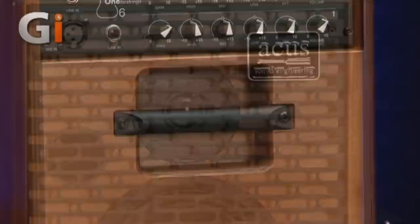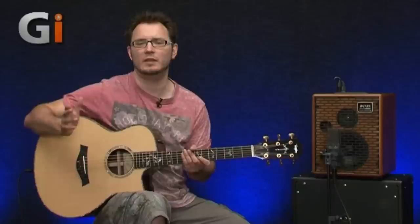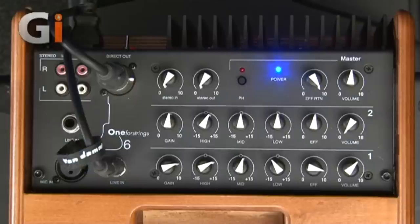This is an acoustic amplifier of very high-end pedigree for a very attractive price, and as you can see it looks and sounds fantastic. ACUS are not that well known at the moment because they've been making speakers in Italy — they're an Italian company — for around 15 years now for other manufacturers of primarily acoustic amplifiers and other things as well. They've decided to take their expertise and produce their own product at an amazing price point, with really amazing construction and tone. This thing really is high-end.